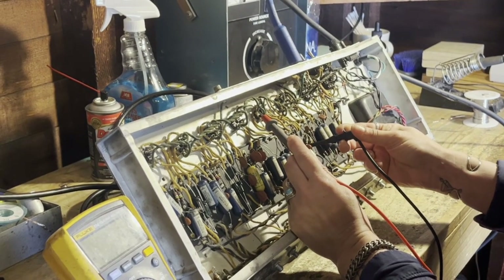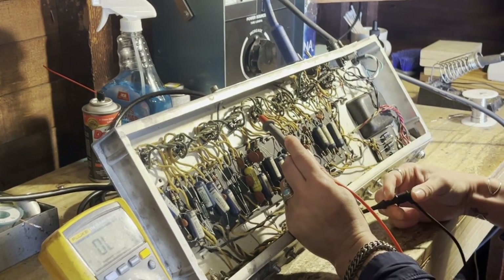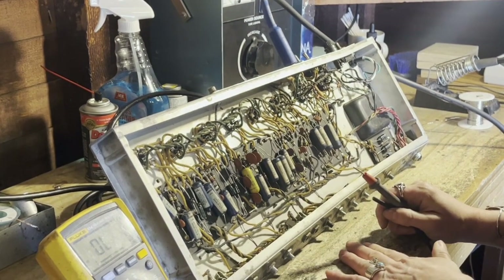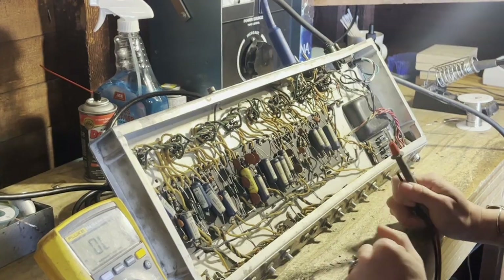Not connected there. Connected there. So that's just an example of how I use continuity when I'm doing repair work. That pretty much concludes all of the ways that I use my multimeter to service vintage amps. I hope this video has been helpful for you — thanks for tuning in.